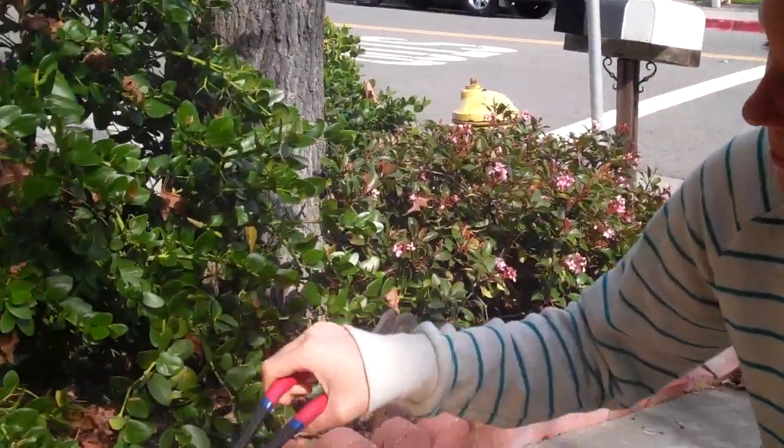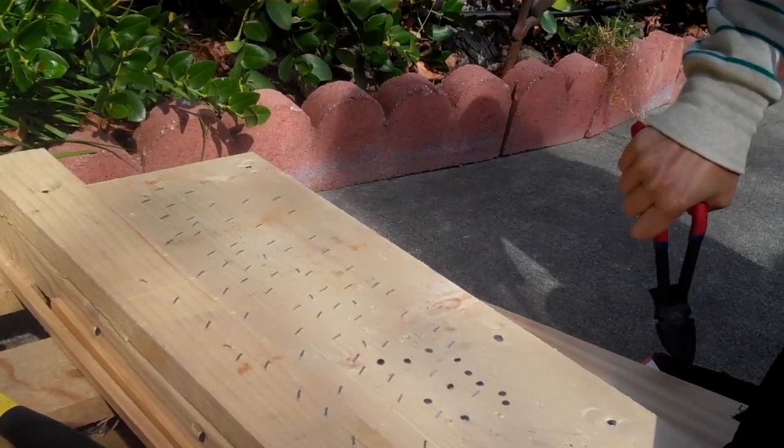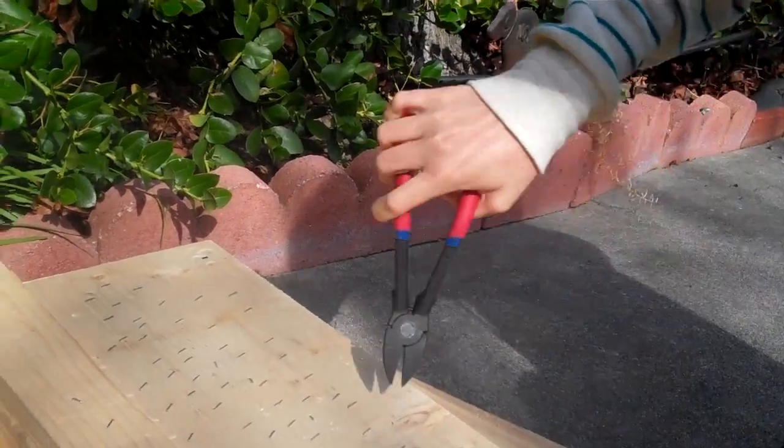Here we have the Nail Hunter, which I'm going to show you how to remove staples easily. You just go down — it's actually pretty simple. You just grab it, twist it. Easy, clean.